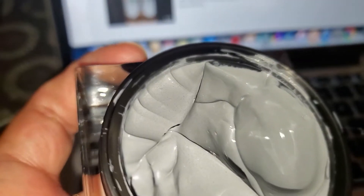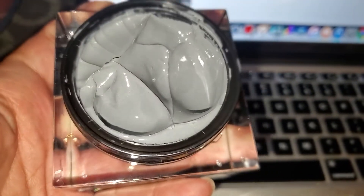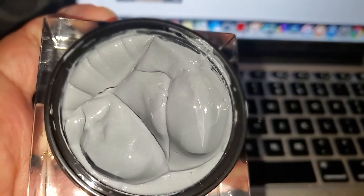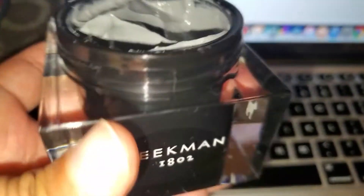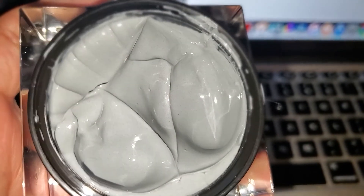This is what the mask comes in — you can see through the packaging. I can't remember what I paid for it; I don't think they put a receipt in the box.